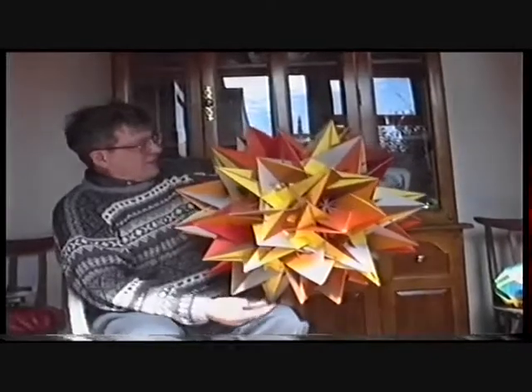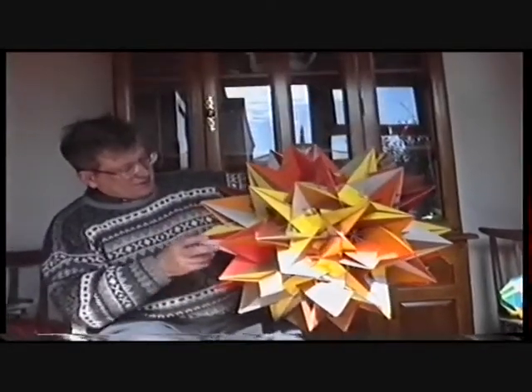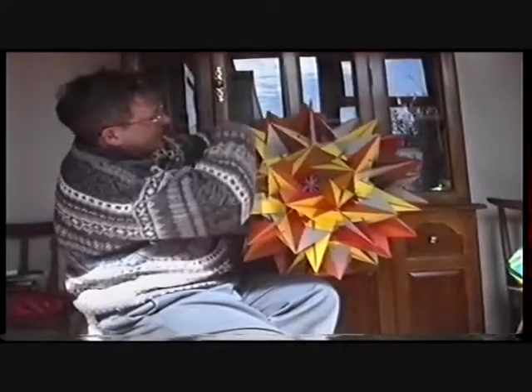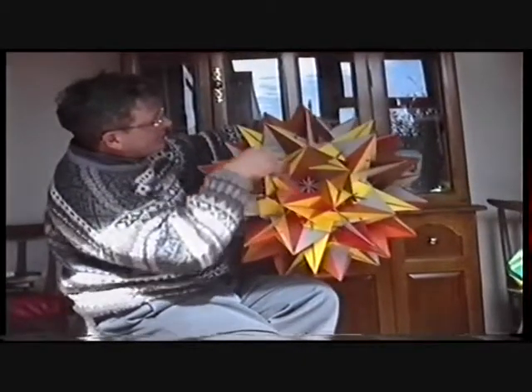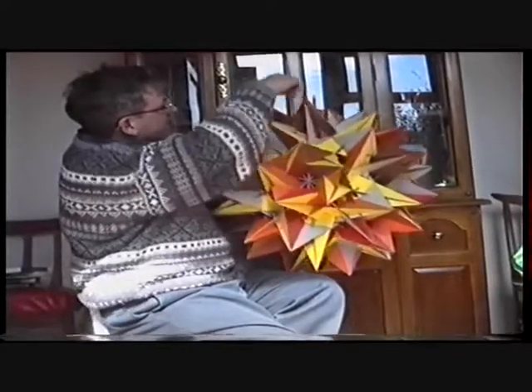The colours are wrong. If you look at it, you see you've got the yellow star of the Dodecahedron and the coloured triangles of the Icosahedron.